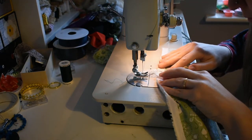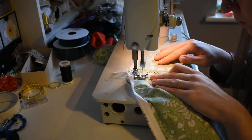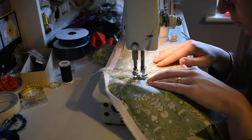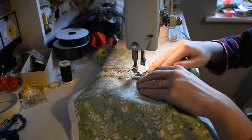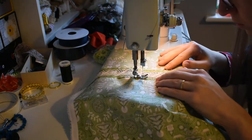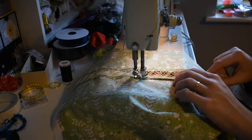Then you just flip the work around, line up the free edge of the lace with the folded edge of the other piece of fabric, and do the exact same thing. I figure in this case the verbal description is considerably less useful than the actual images of me doing it.